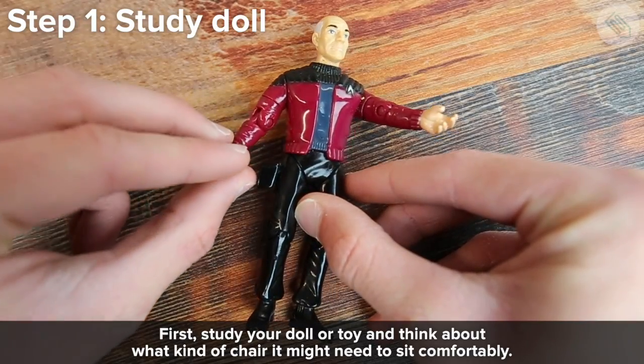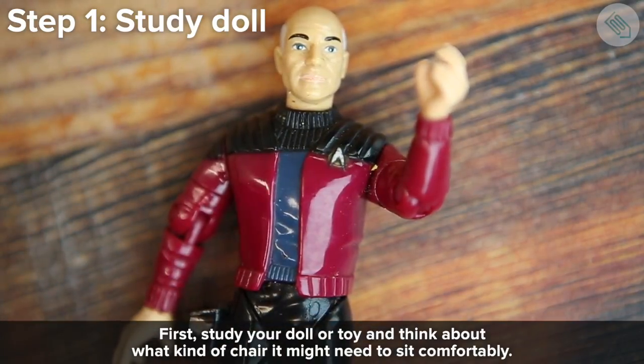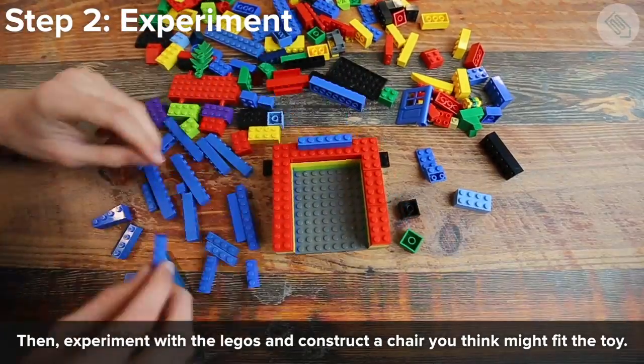First, study your doll or toy and think about what kind of chair it might need to sit comfortably. Then experiment with the Legos and construct a chair you think might fit the toy.